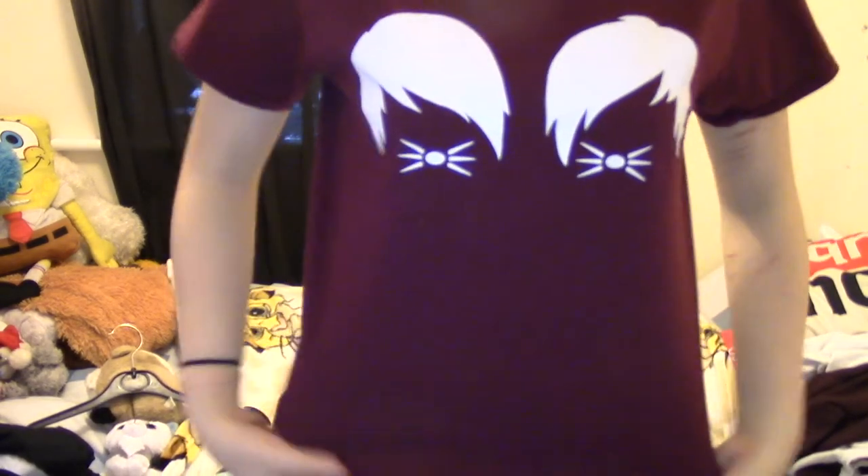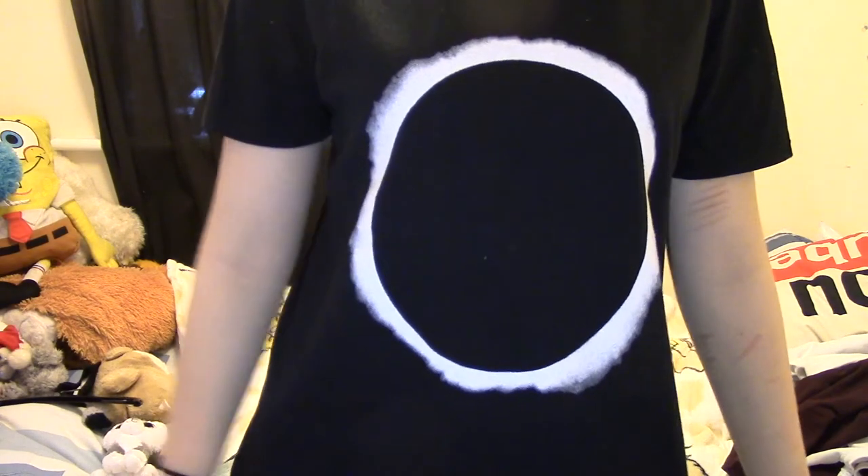The next shirts are from eBay and Amazon. The eBay one — my sister got me this for my birthday. It's the Dan and Phil faces print, the same as on my black backpack. It was £4.49, so much cheaper. If you want a cheap Dan and Phil shirt, go on eBay. The fabric isn't as soft as the official Dan and Phil ones but this one is really good quality, the print didn't rub off, and I think I've worn it in a video before.